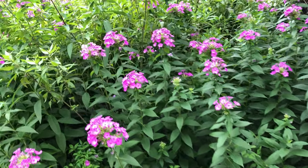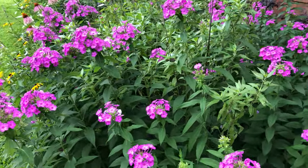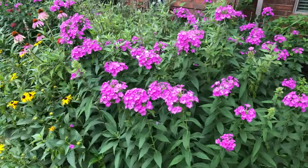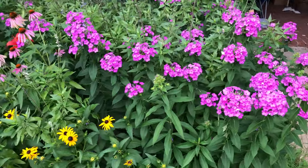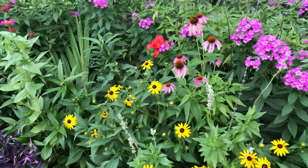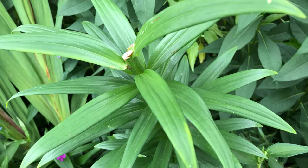Good morning everyone. Today is a beautiful overcast day here in North Texas and I want to show you my flower bed. This is my front house flower bed and right now it's kind of started opening up. All my lilies are done blooming and as you can see, this is what my lilies look like.